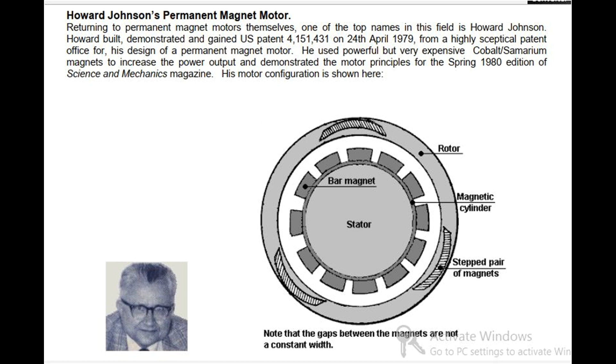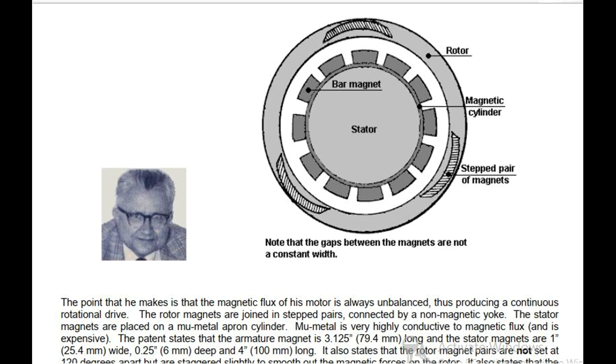Note that the gaps between the magnets are not constant width. The point that he makes is that the magnetic flux of his motor is always unbalanced, thus producing a continuous rotational drive. The rotor magnets are joined in stepped pairs connected by a non-magnetic yoke. The stator magnets are placed on a mu-metal apron cylinder. Mu-metal is very highly conductive to magnetic flux and is expensive.